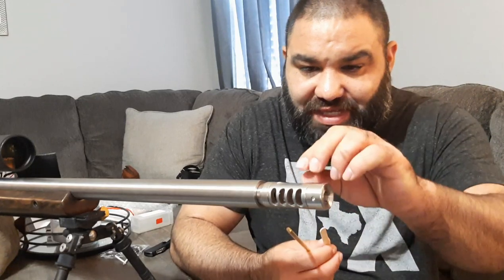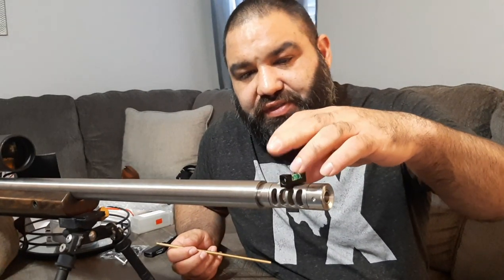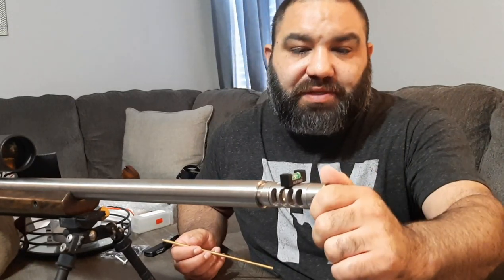The machining outside looks really well done. I used a little brass cleaning rod segment that I use on my AR builds to tighten this down. I used the Fix-It Sticks level system on my Picatinny rail to get everything aligned. You can probably hear my dog in the background.